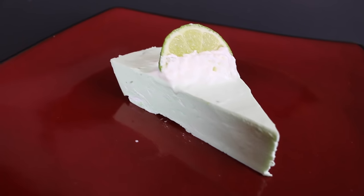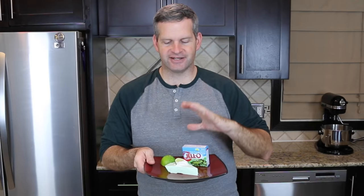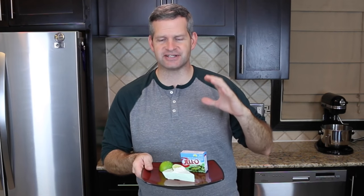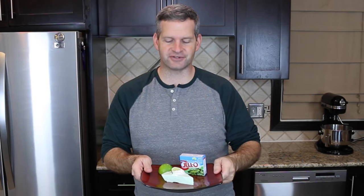Hey everyone, it's James from Fun Foods and today I'm going to show you how to make this low-calorie, no-bake key lime pie. Now this is absolutely delicious and since it's low calories, it's perfect for this time of year. Everyone is starting to watch their weight and it doesn't mean cutting out desserts completely — just reduce the calories in your desserts. This is Paul from Ottawa, Canada and you're watching Fun Foods. So keep watching and I'll show you step by step how to make these.